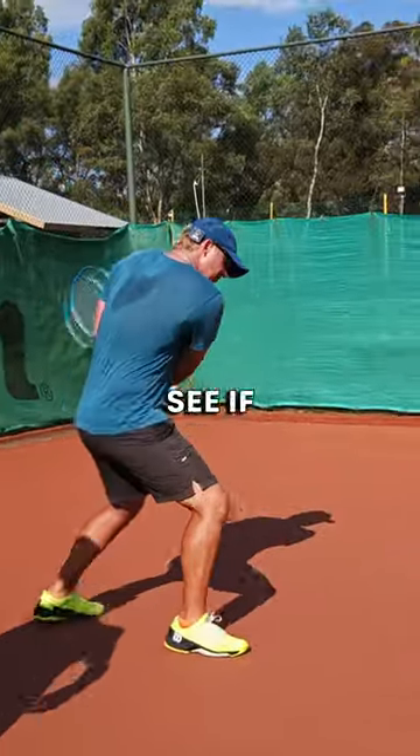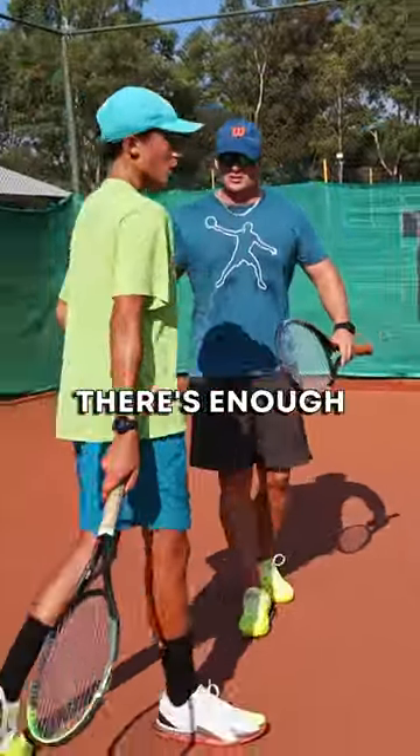So just try this. Low legs, everything the same. See if you can follow the ball just a little bit more forward, then release. There's enough time.